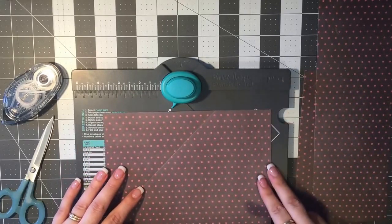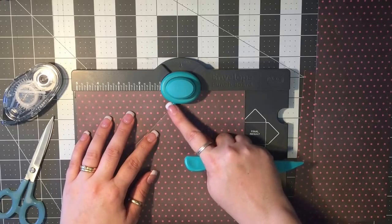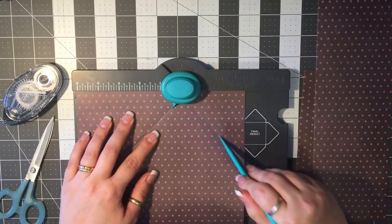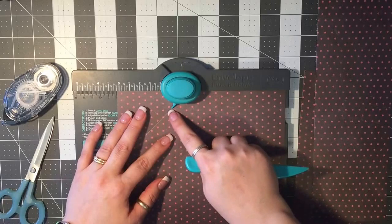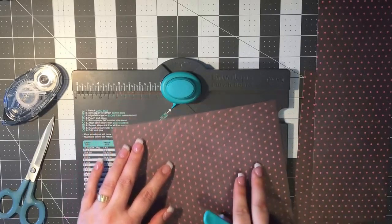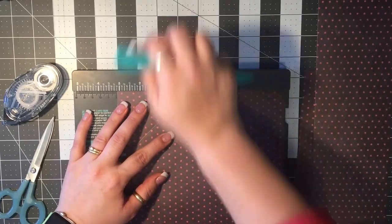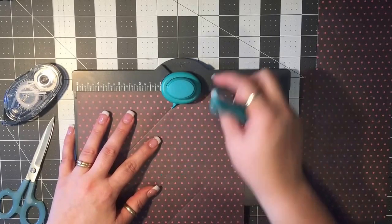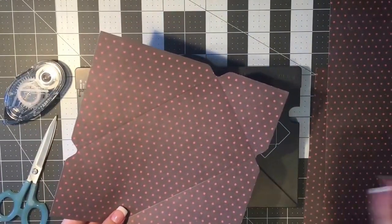Turn your piece of paper 90 degrees and line up the score line with the little jut-out, then punch it and score. Turn another 90 degrees, line up your score line with the jutting notch, score it — and you can tell when you've missed something because it didn't punch anything out. There we go, punched now. Turn it one last time, line up your score line, score it and punch it. There's the template for your envelope.